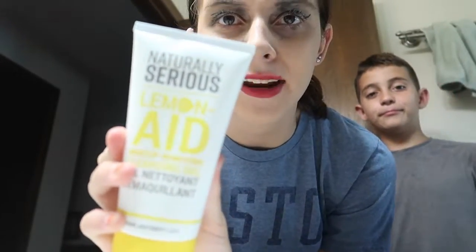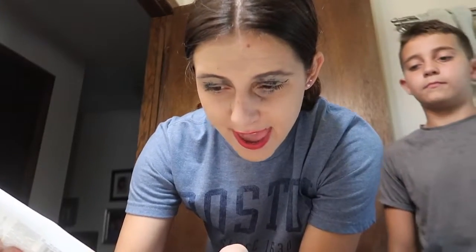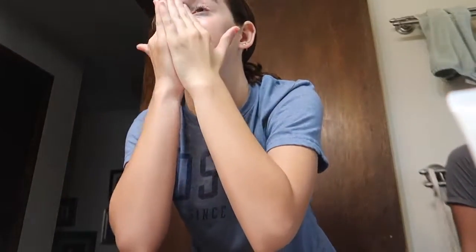Now to the bathroom — we're going to go wash it off. Guys, I'm using this naturally serious lemonade makeup removing cleansing gel. I just got this and haven't even tried it, hopefully it's good. I'll probably link this on my Instagram and I have a LTK shop now so if I can find it on there I'll put it on there. It's literally yellow, like lemonade. I hope you guys are liking this video so far. The last one we did like three years ago with the makeup was super fun.